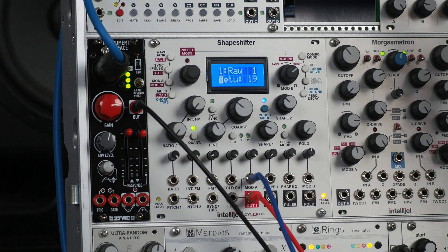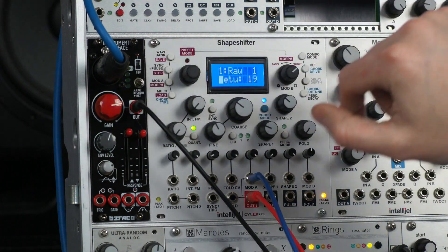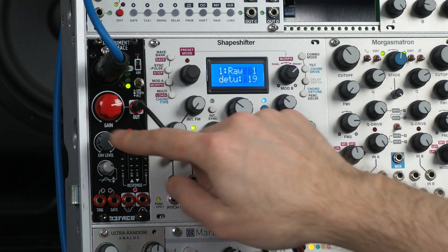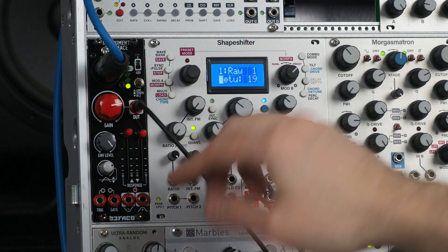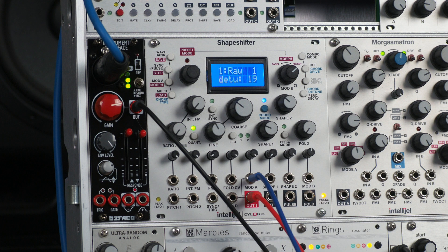You have separate controls for both the rising voltage and falling voltage, which is handy for dialing things in even more. Then you have an overall envelope level control, which scales the amount of these two envelopes between 0 to 10 volts if it's turned up all the way — so 0 to 10 volts out of the positive, and 0 to negative 10 volts out of the negative envelope output. A lot of modules out there only expect 5 volts at the maximum, so if that's the case, you might want to just leave that at 12 o'clock. If you find that modules aren't responding to higher envelope levels, you'll want to turn that down.